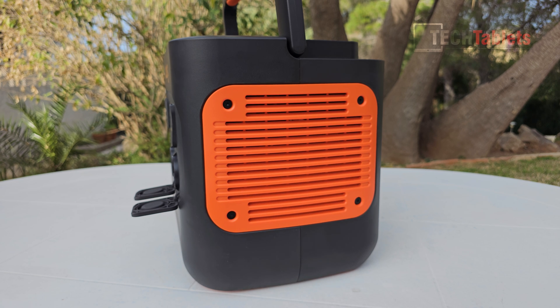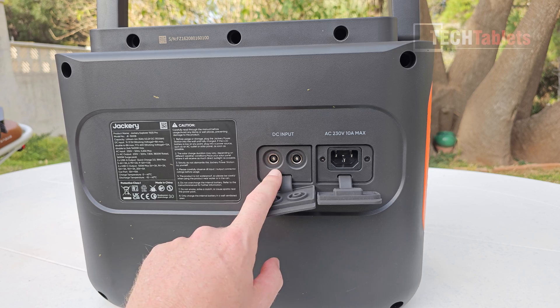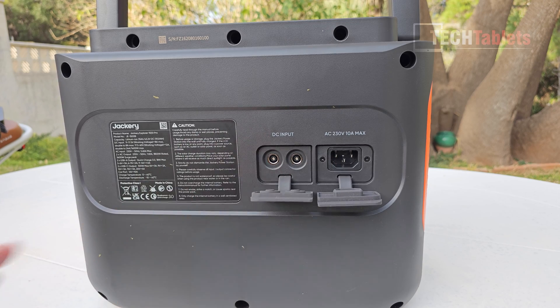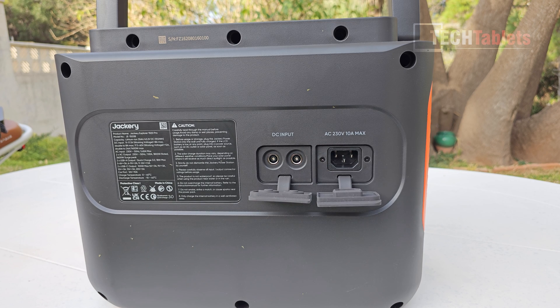Looking through the vents I can see a large heatsink keeping components cool. On the back we have the DC input for solar panels and the wall charging input. Using six panels you can achieve two-hour solar charging, and from the wall socket it also takes two hours — super quick charging for a 1512 watt-hour capacity.